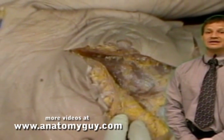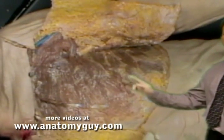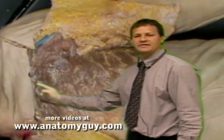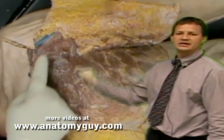Now we're going to reflect this out of the way to see some of the muscles of the anterior shoulder. The first muscle we saw once we reflected the superficial fascia was the pectoralis major, which has a costal component, sternal component, and a clavicular component — all of which head out laterally, spiraling around, becoming tendinous and inserting into the bicipital groove.